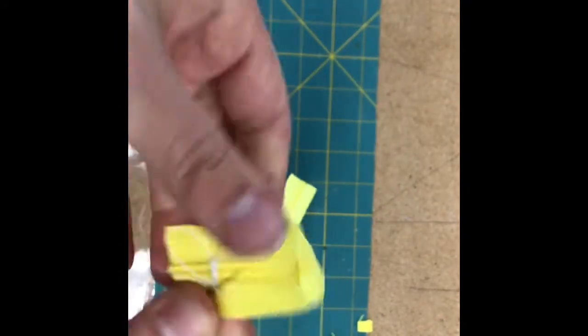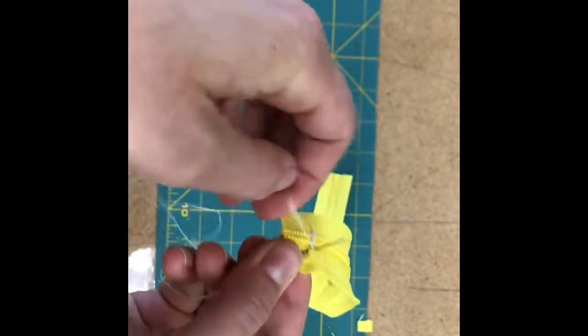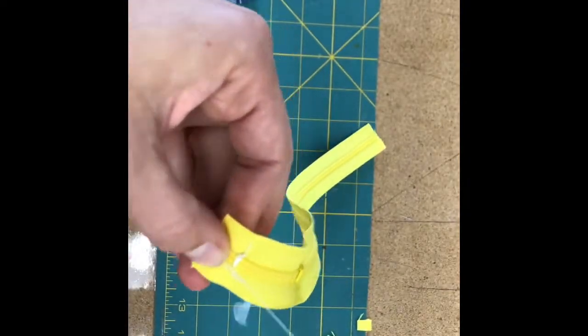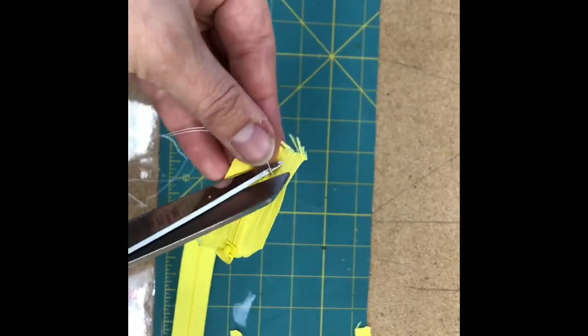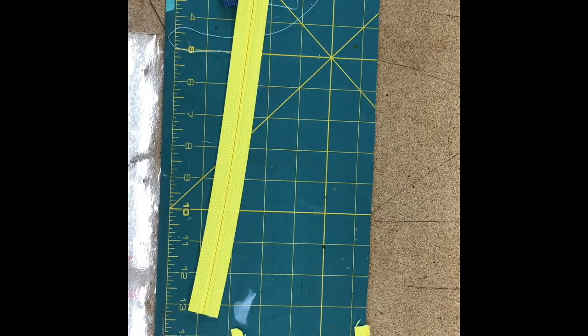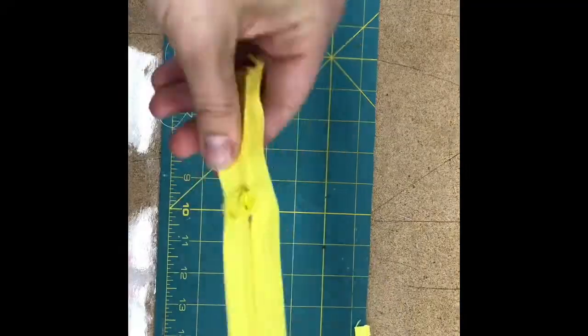Once you've gone through about six times, tie a knot by taking a small bite of thread, wrapping it around the needle, and pulling that tight. Clip your thread, then either put a safety pin on the other end or complete the next side with another bar tack.